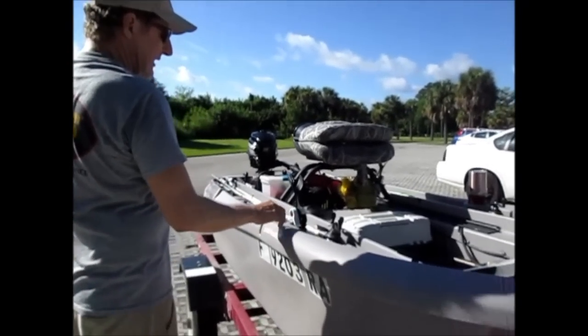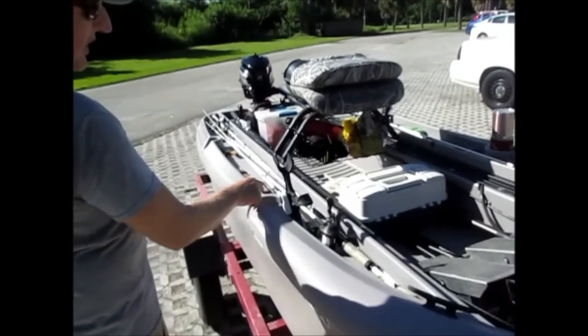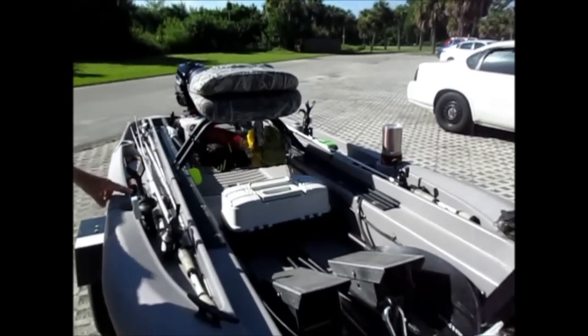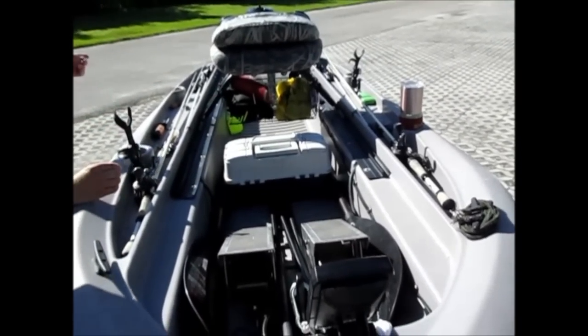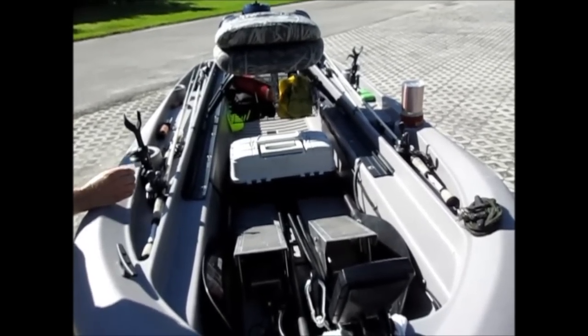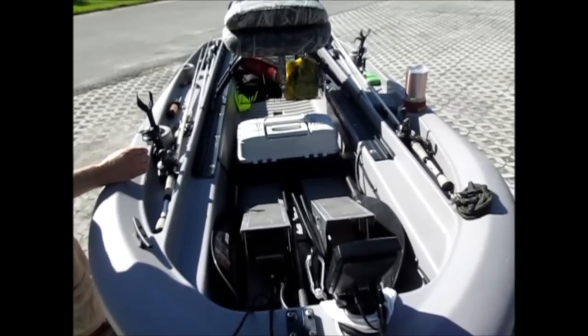I've got eight rods in this boat — four in each side. And they fit perfectly; they're totally out of the way. I can get to these rods — all I have to do is move one rod and I can get to any other rod in there. Very seldom do I have a tangle. It's not any more common than on a $50,000 bass boat. Everyone gets a rod tangled once in a while.